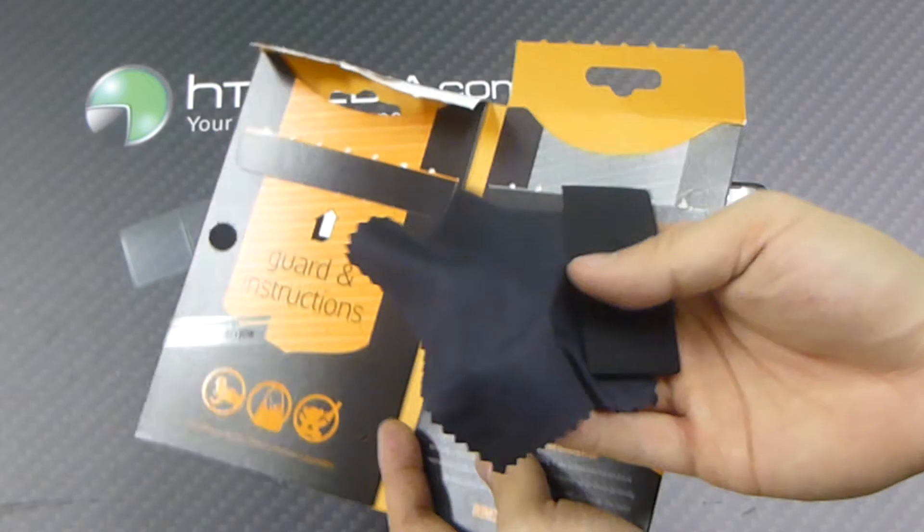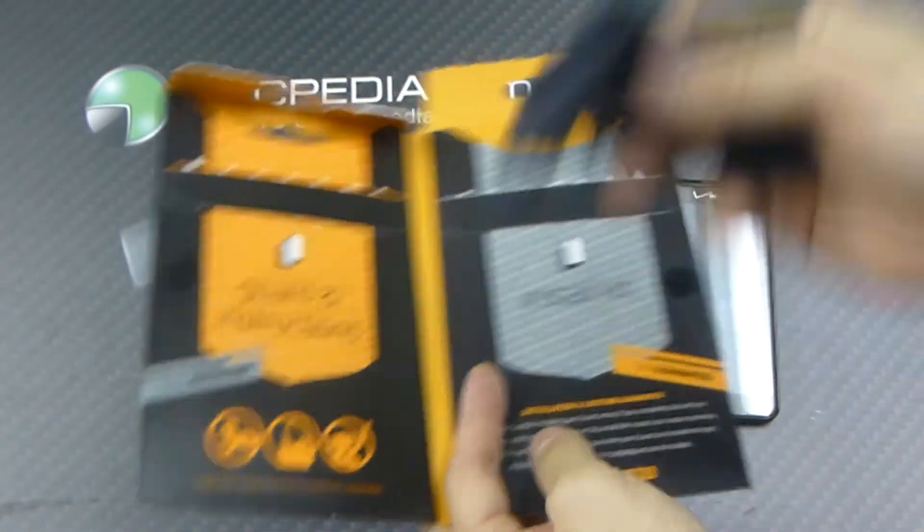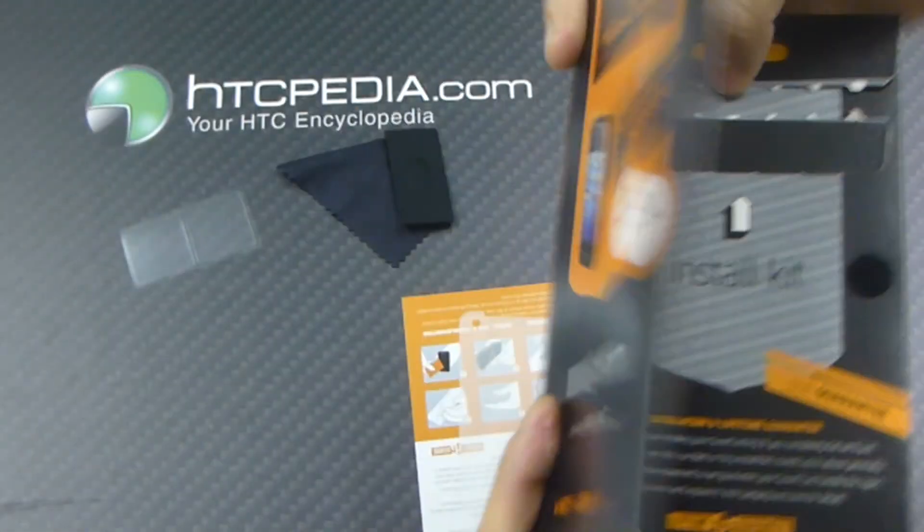This is pretty much our install kit: a rubber squeegee and a microfiber cleaning cloth. Not much in there. We'll put that on the side.